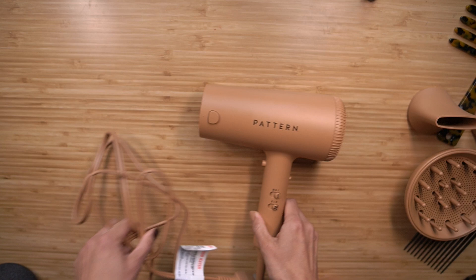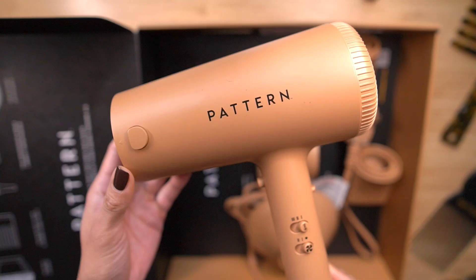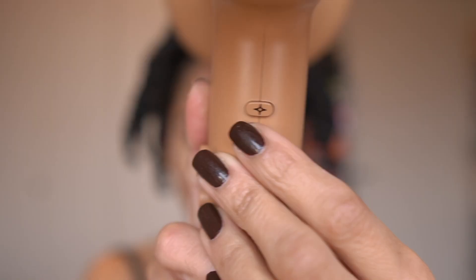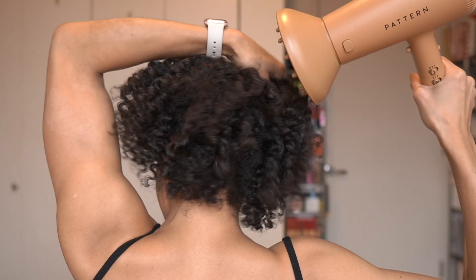Now for the details about the hair dryer itself. It has a ceramic coated grill that reduces hot spots to ensure even heat distribution and help minimize heat damage. An ion generator turns on to smooth the cuticle, or if you want a little more volume, you could turn it off to amplify that.